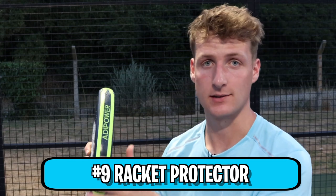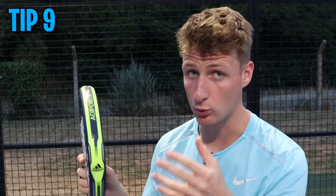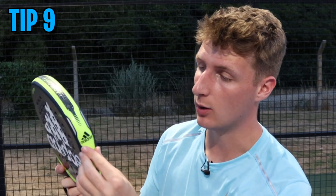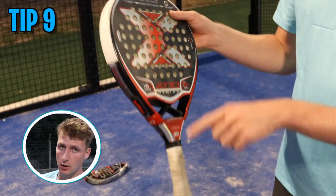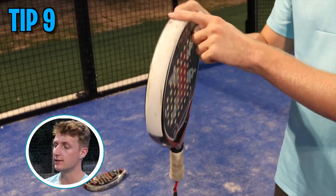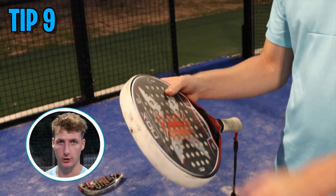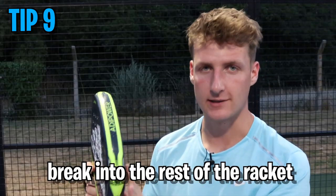Tip number nine: get a racket protector. A lot of rackets come with built-in protectors. Basically it goes across the head of the racket — the frame is the strongest part, but if that gets damaged, that's where you're in trouble, as it can start to crack and break through the rest of the racket.